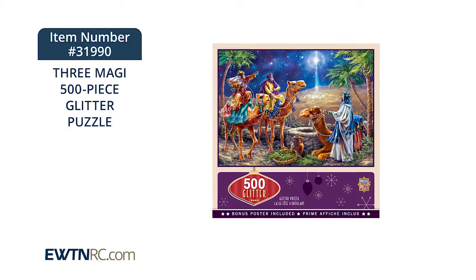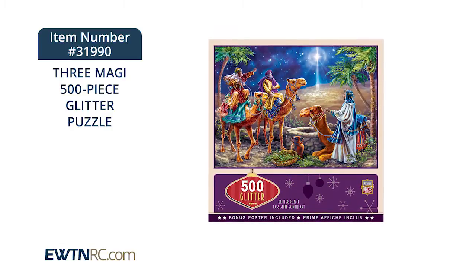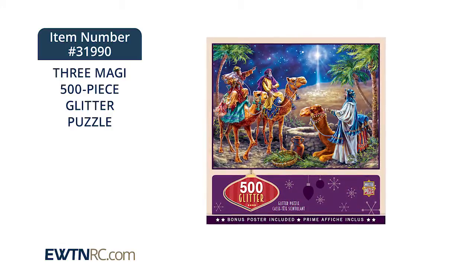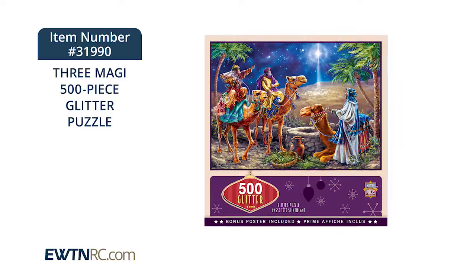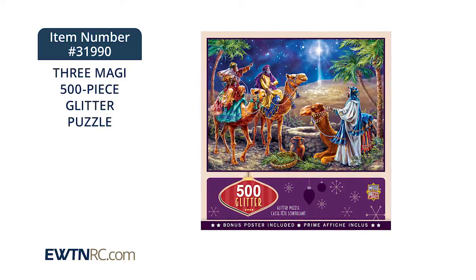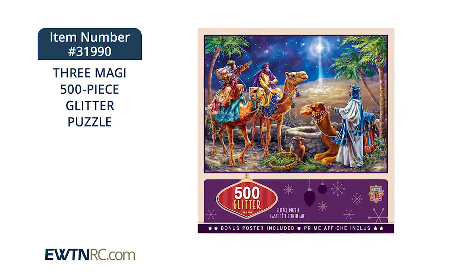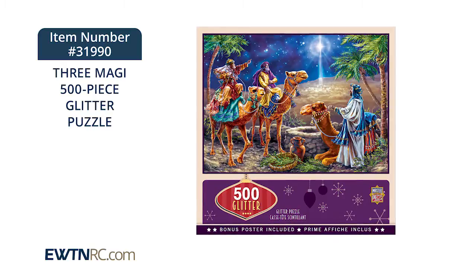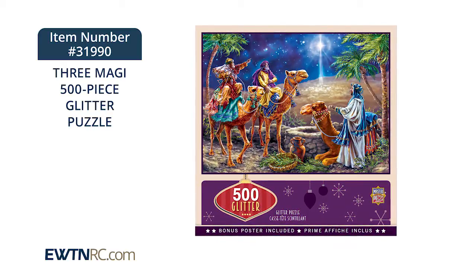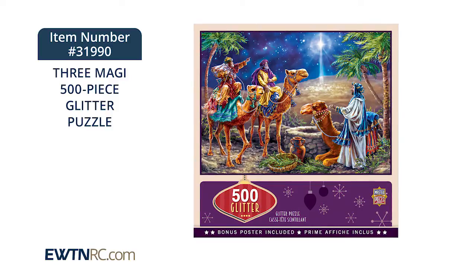Here's a Three Magi 500-piece glitter puzzle from Masterpieces. This 500-piece puzzle has bright, sparkly glitter accents and features a beautiful image of the Three Magi by artist Donna Gelsinger. The thick, recycled puzzle board and random cut pieces ensure a tight, interlocking fit and create a fun puzzle-building experience. It measures 21 inches wide by 15 inches high when finished.